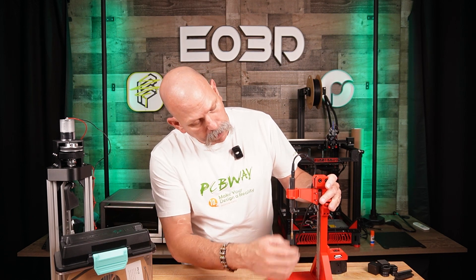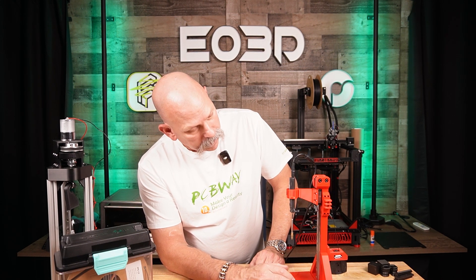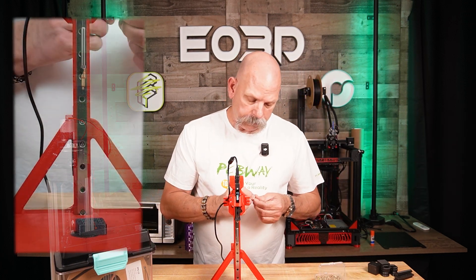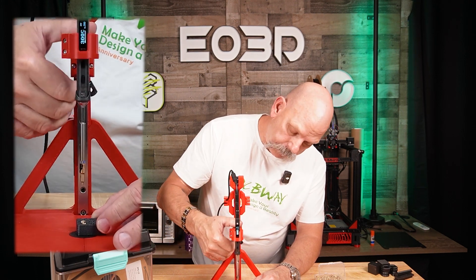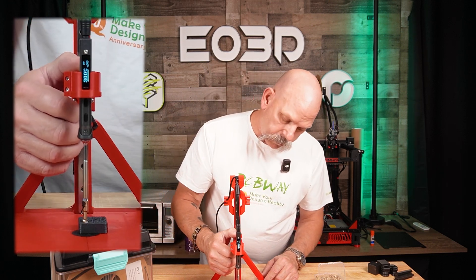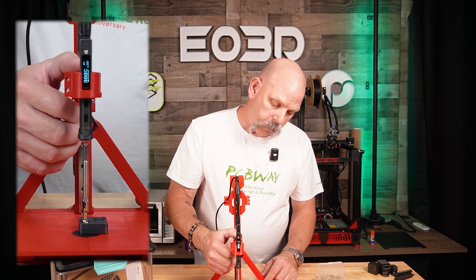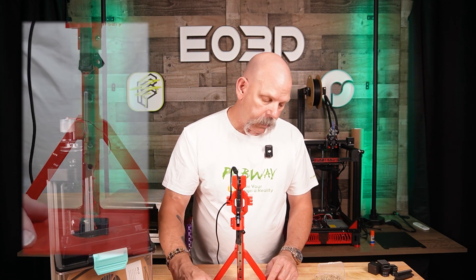Let's go ahead and see if this will accept heat sets. I typically do everything at 300 degrees — that's what I've set the iron to. I'm not just going to shove it down and put a lot of pressure on it; I'm going to give it about 20 seconds to heat up so the brass gets good and heat soaked. And then we'll give it a try. And nothing — zero movement on that heat set.